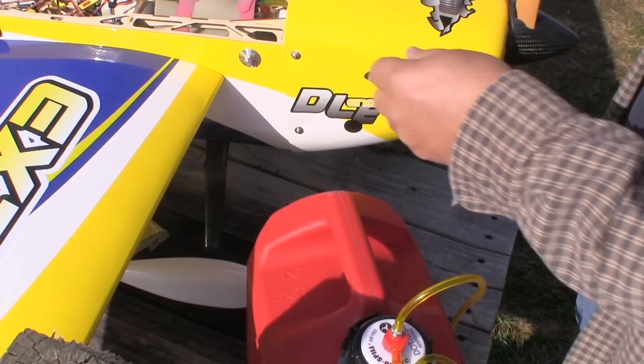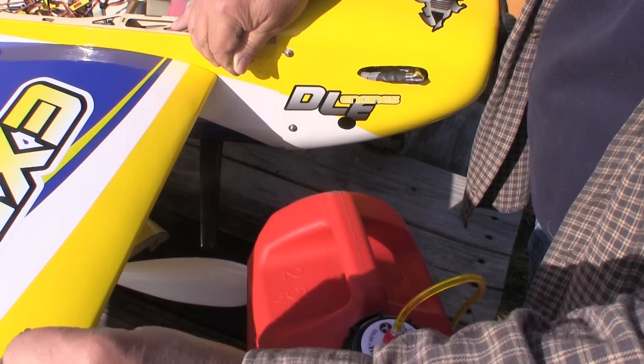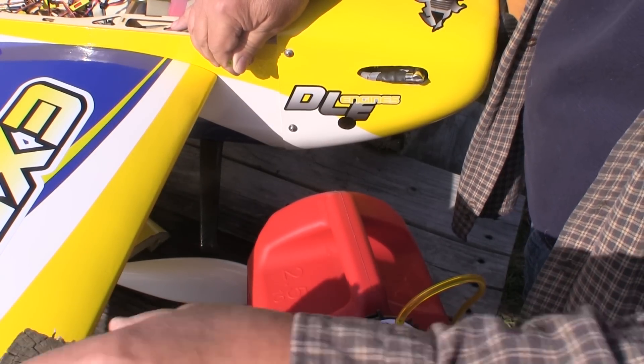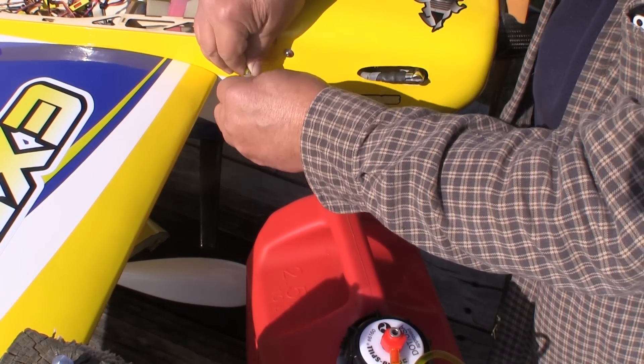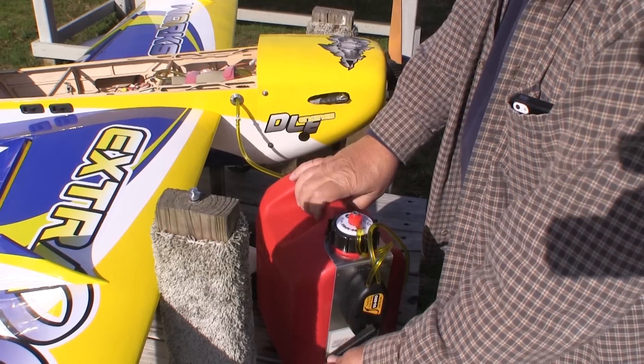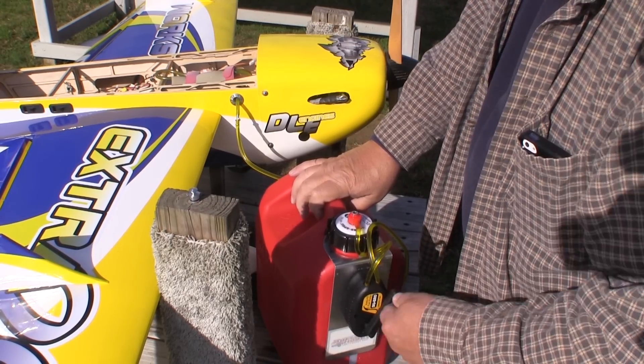The next stop for my can was the flying field. I bought the can at Arrowworks and also got an aluminum fuel dot from them. Together they make refueling the airplane very easy — everything just plugs in and it's ready to go. I didn't even have to prime the pump; I just started turning the right way and it started pumping gas.